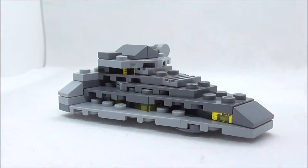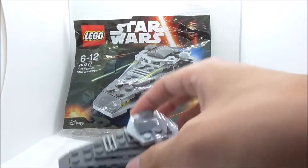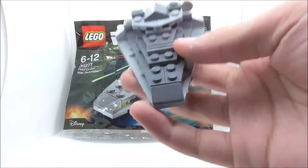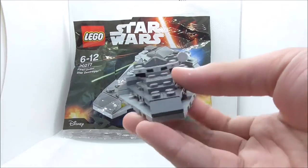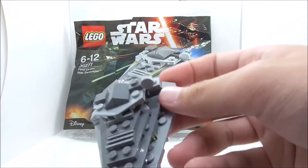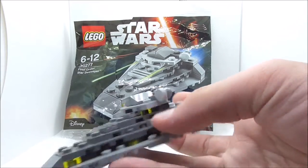That's pretty much it for the First Order Star Destroyer. Overall, I definitely think the build looks really cool and quite accurate. It's a very nice ship to add to your collection of polybag ships, and it goes with them quite well. If you don't want the big version of the Star Destroyer and you want the smaller version, it's definitely really nice to get it.